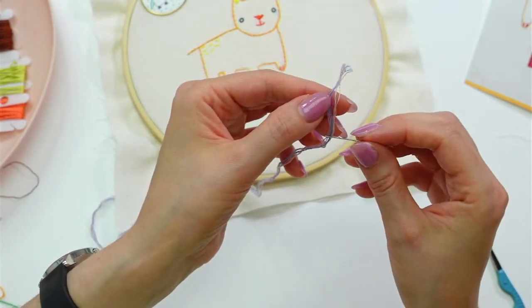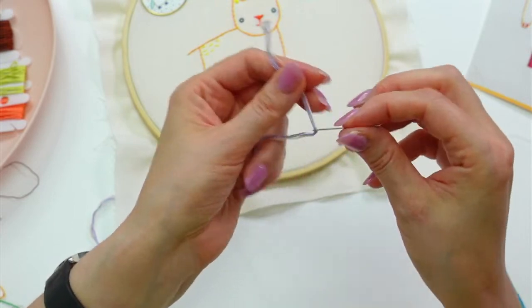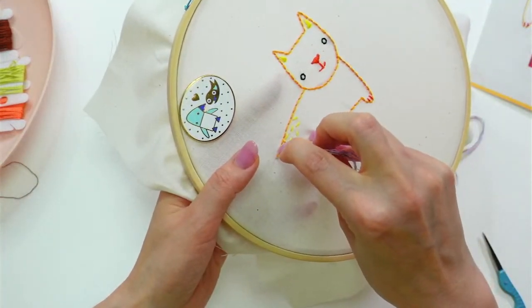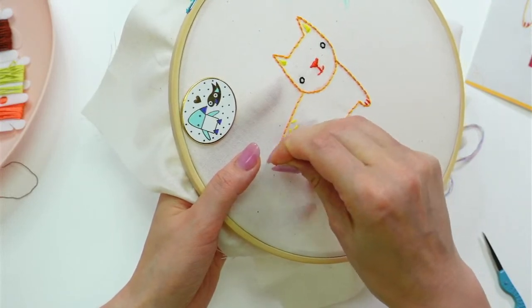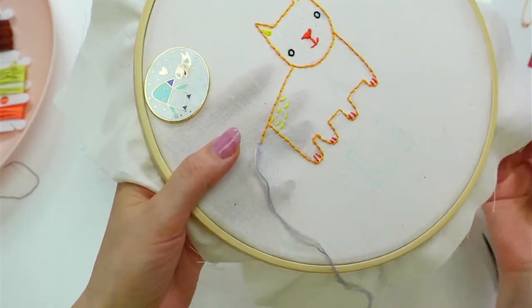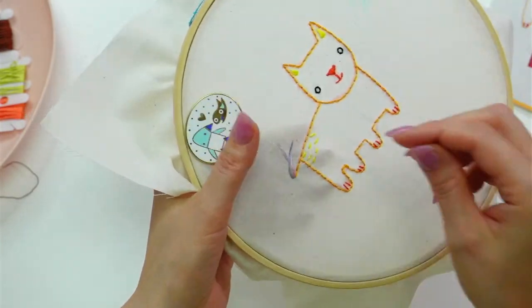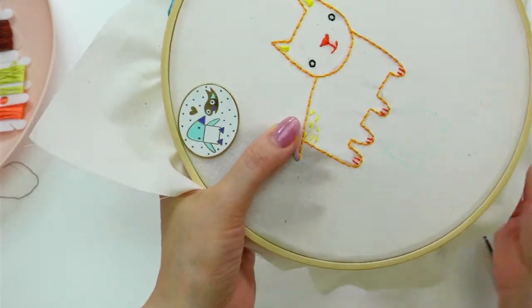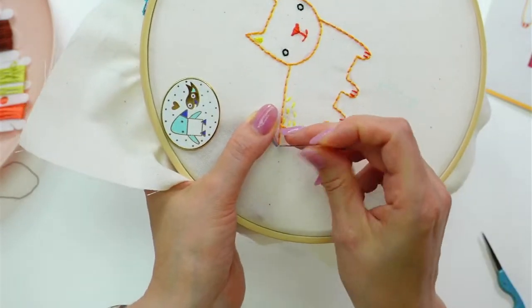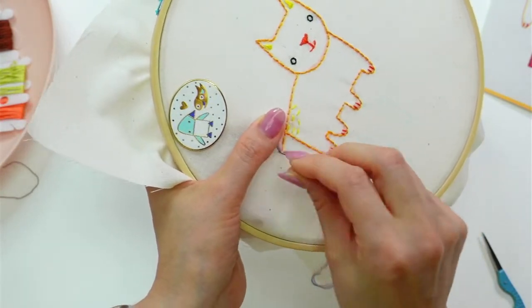That is a lot of strands — one, two, three, four, five, six, seven. I actually start from the top because I want the tail end to hang out — that'll be part of our fluff. So this is going to be our first stitch of turkey work. I'm going to leave all that hanging out. Then we need to do that back stitch — that's row two — the back stitch that crosses over and kind of locks it down.